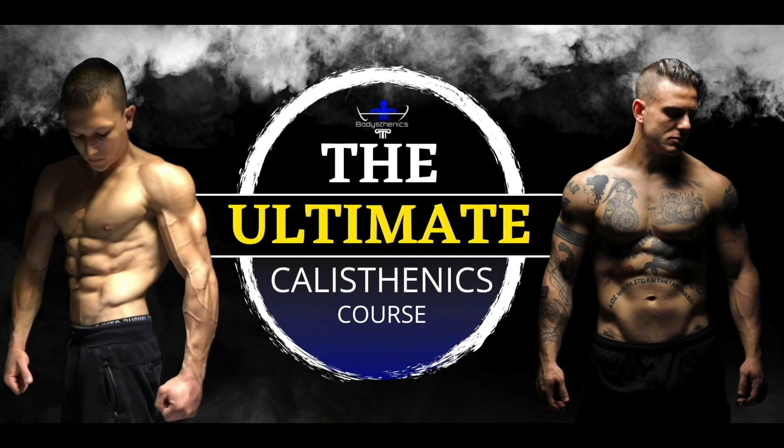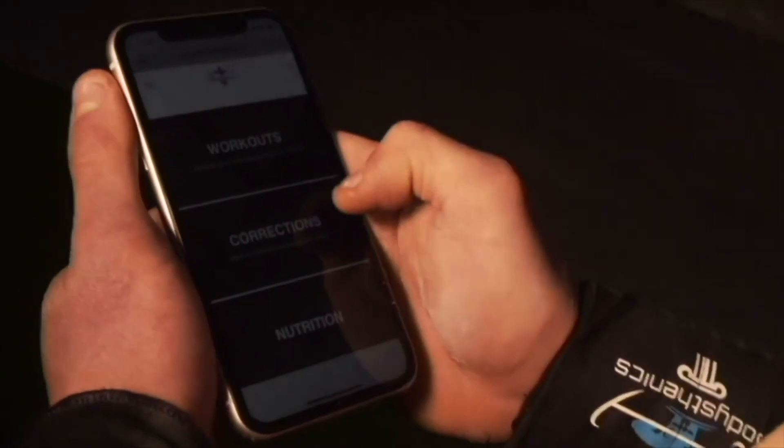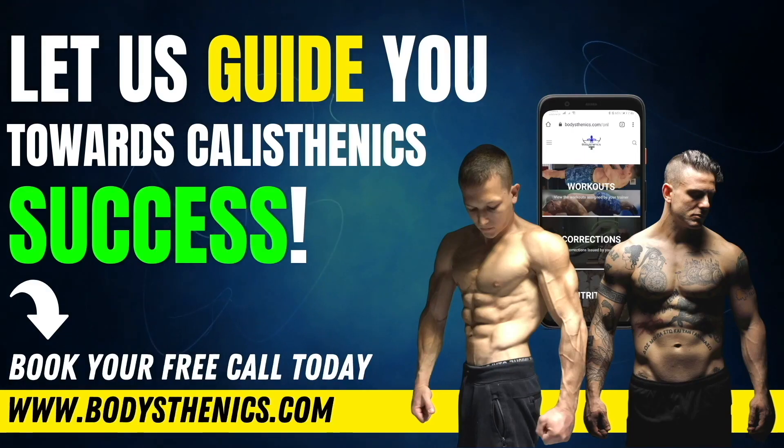For those athletes who want to join the Bodysteenics global family of athletes taking their skills and strength to the next level, be sure to apply for online coaching today in order to fast-track your progress and achieve elite calisthenics status. I'm George, Bodysteenics coach — see you guys in the next video.